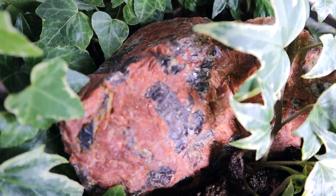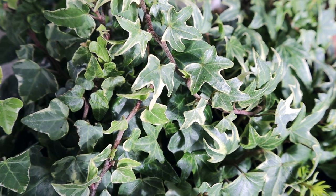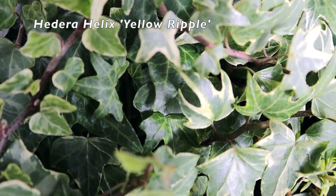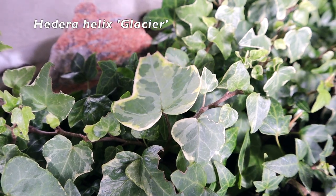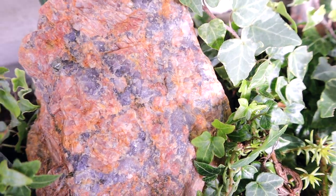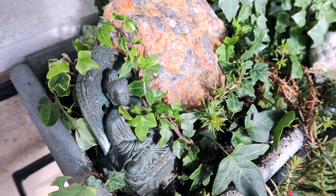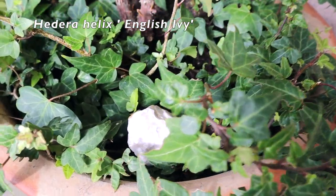Another beautiful rock with quartz crystal in it hiding in there. More beautiful ivy here with variegation. Look at this beautiful rock here with smoky quartz crystal in it, and then another ivy here with variegation and another different leaf shape. Look at the shape of these beautiful variegated ones down here — wonderful. And another rock here with smoky quartz crystal in it, another little Buddha figure hiding there.